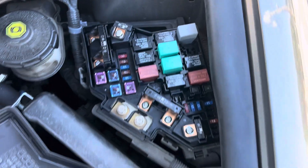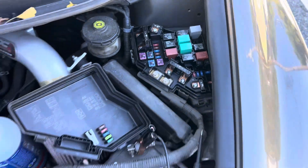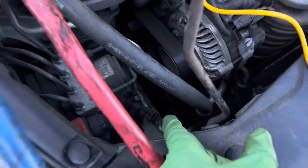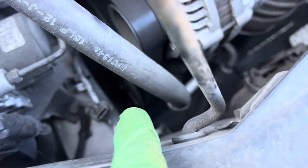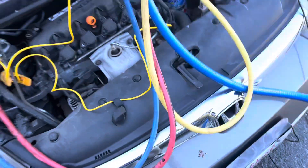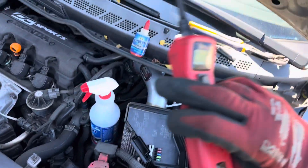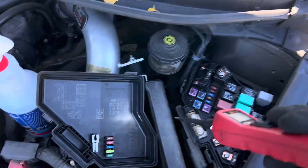2007 Civic — why am I looking at a fuse box? Well, I turned on the air conditioning and the clutch is doing nothing, just sitting there like dead meat. You don't need this, but let's do this anyway.